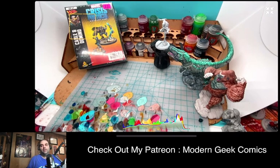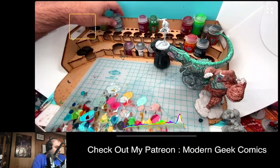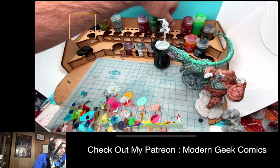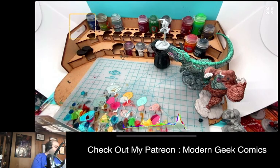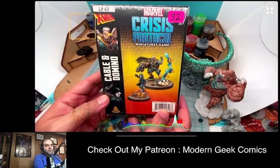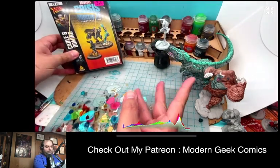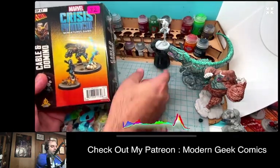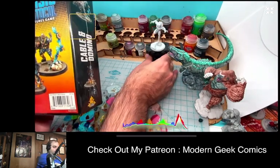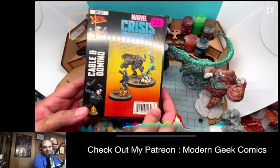We're back with another late night painting video. Couldn't sleep, so I wanted to get myself back in the saddle. We're doing a model review first, and then if I feel like I'm still in good shape, I may also do some painting. We're going to start off with some reviews, starting with the Crisis Protocol miniature game for folks that are into board gaming.